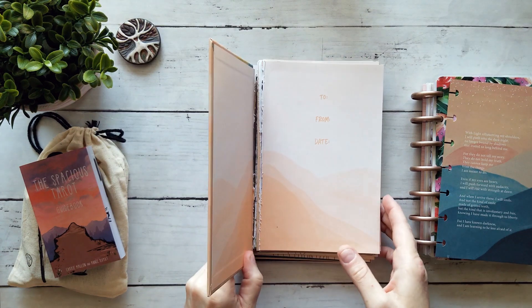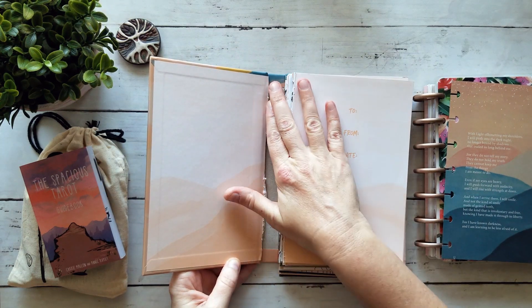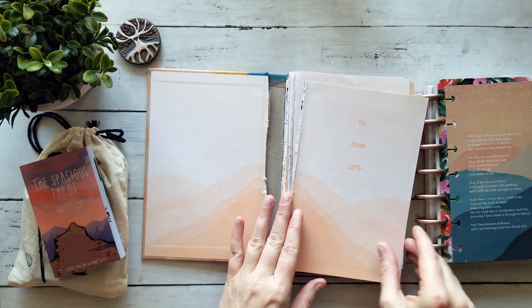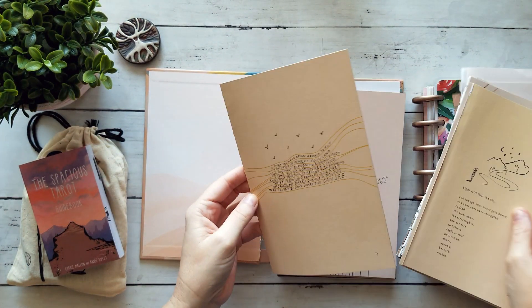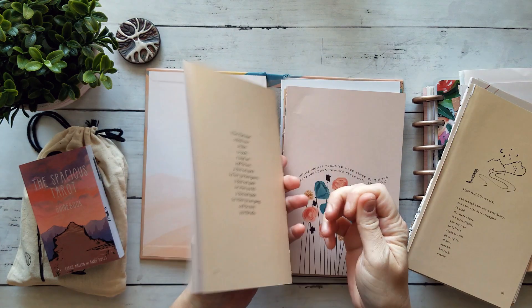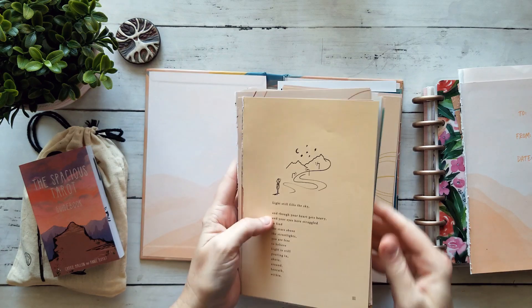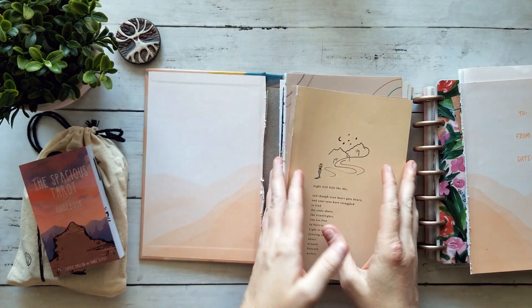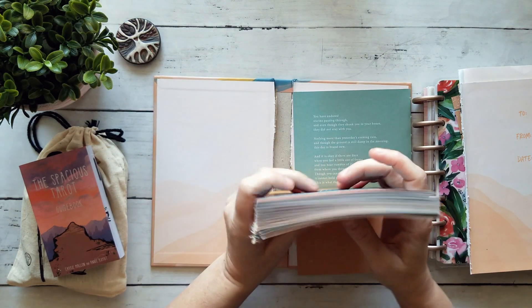What I do is I basically take all the pages out of the book. With this particular one it was stitched bound, so I was able to just cut all the stitches and then pull the pages out. You can see here that some of these are still in their signatures. I also have some single pages where the glue is bound around each of the signatures, and these make excellent journaling pages.